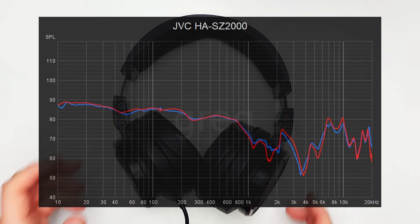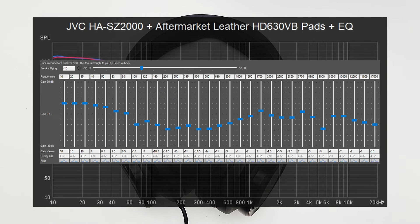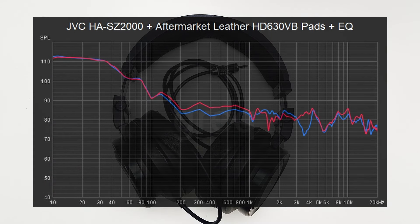This headphone is the only headphone on earth that needs this much EQ. The result is a headphone that can only be used for one very specific genre of music. I'm being reductive and facetious, but for argument's sake let's call this genre SPL enthusiast music. Not to spoil the surprise, but the results are spectacular.